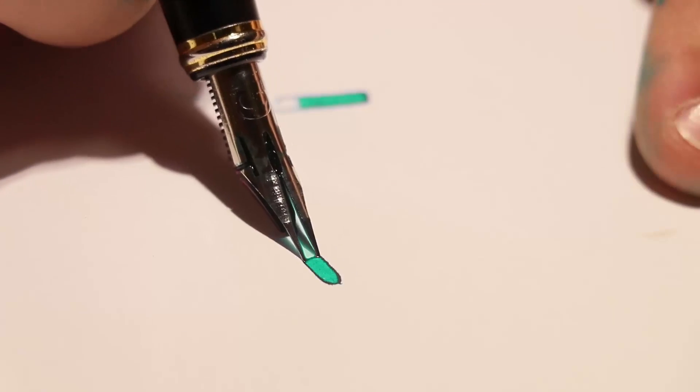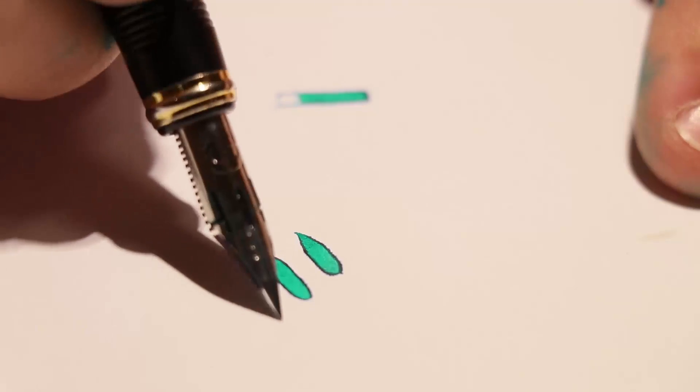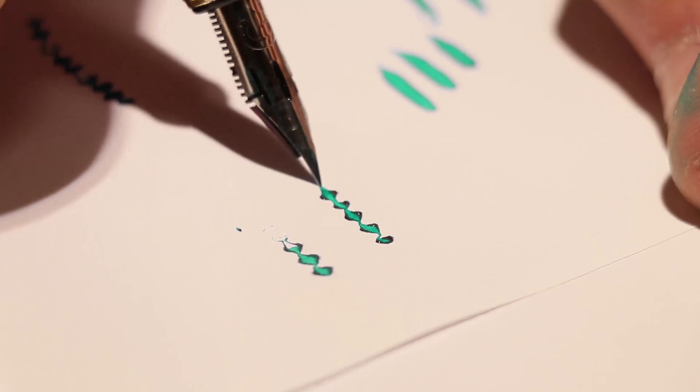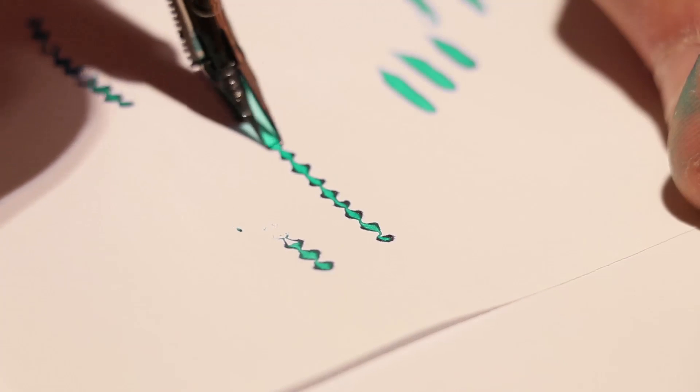Once you've overcome the trouble of getting this nib to fit, what you're left with is a pen that flexes like crazy — and unlike a dip pen, you don't have to dip it all the time, which is something that makes this nib so appealing. On first impression, this pen puts down a super fine line — extra extra fine in my opinion, and it's pretty much a hairline nib.